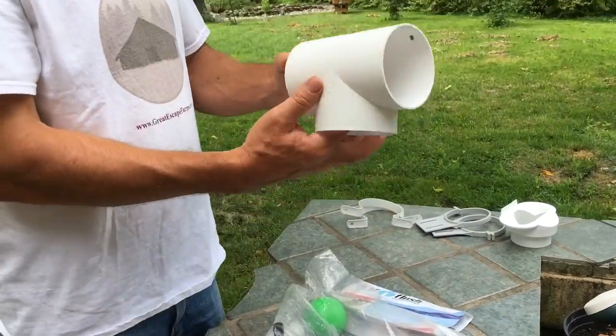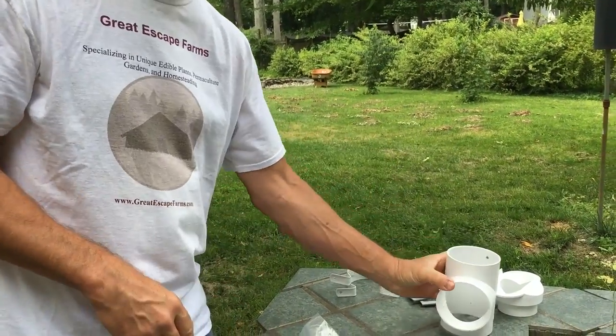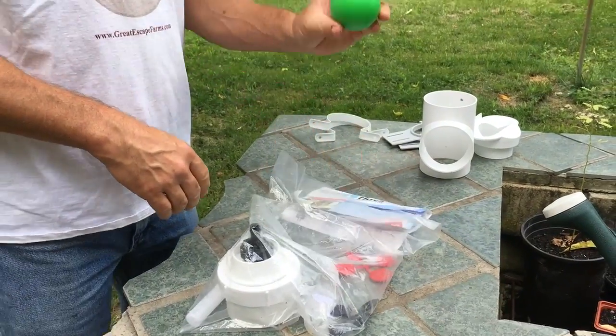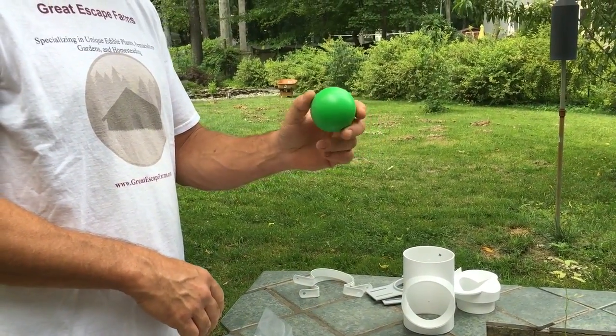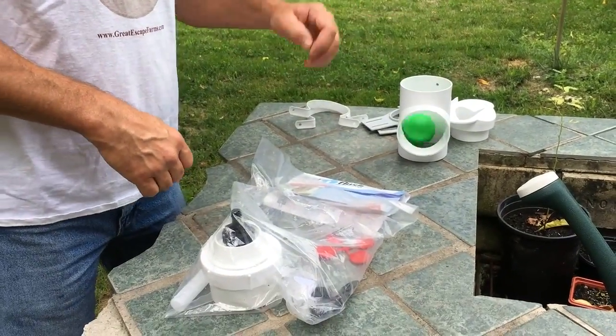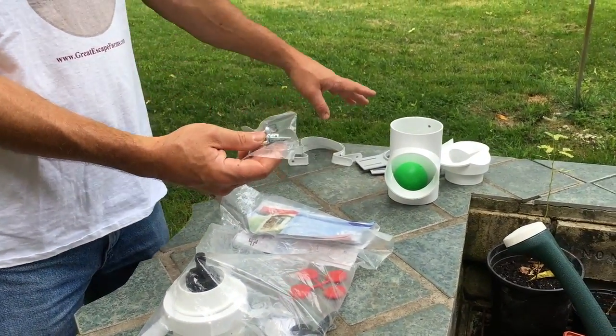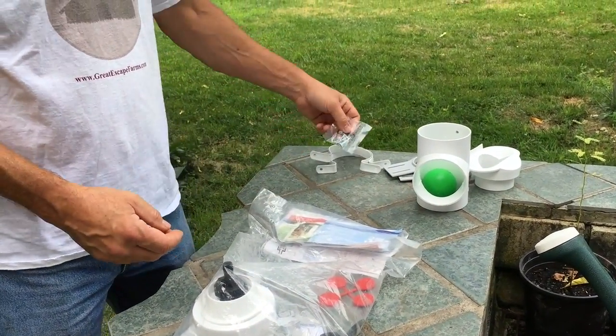You do get two of those mounting pieces with the package. You also get a T-connector — I will show you exactly what that is in a moment. And you get a ball, which is the key piece that stops all of the contaminants from going into your water storage system. We'll use that with the T later.